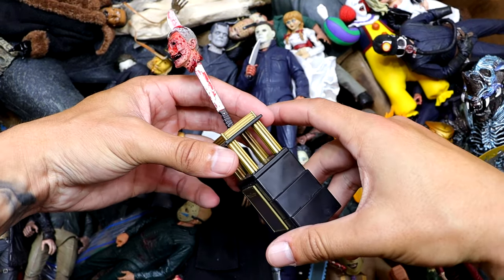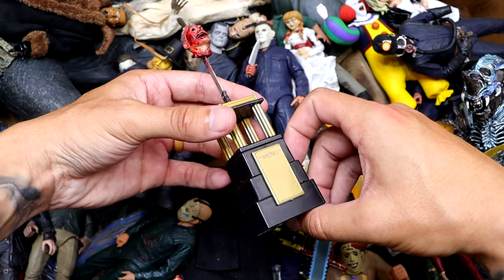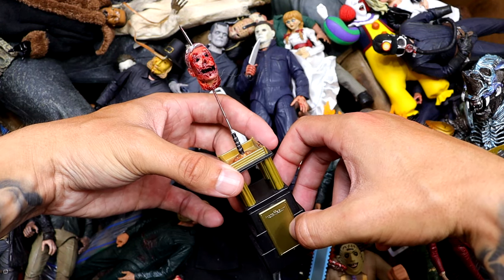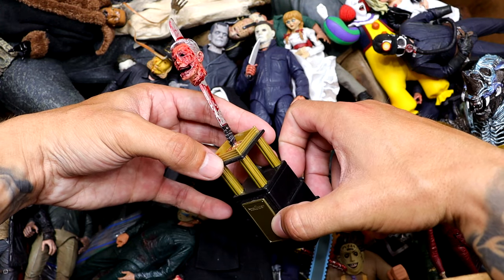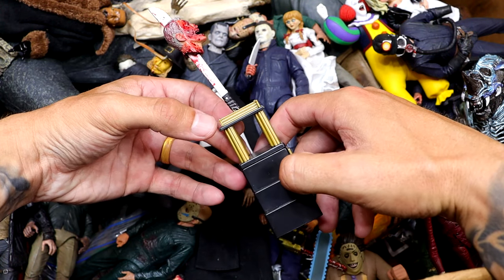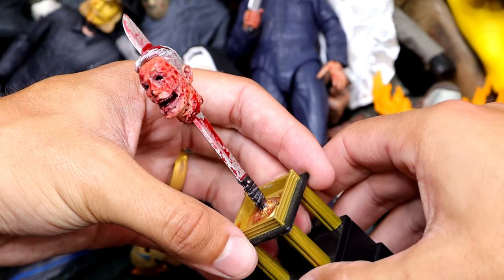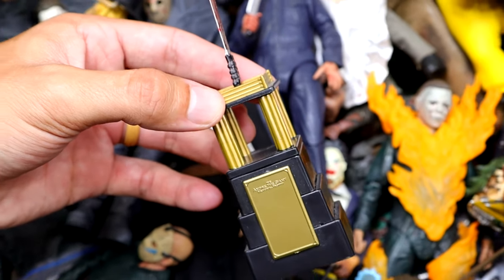We also have the Tournament of the Damn Trophy right here. I don't know if we're going to be doing any matches this year, but this is a fake trophy I made for an action figure tournament for my horror figures. We did it one year and got all the way through the championship. We've run into snags every other time because my schedule's so hectic. You have the bloody head sculpt split through a machete attached to the top of the trophy.